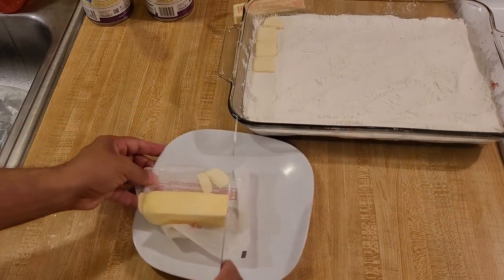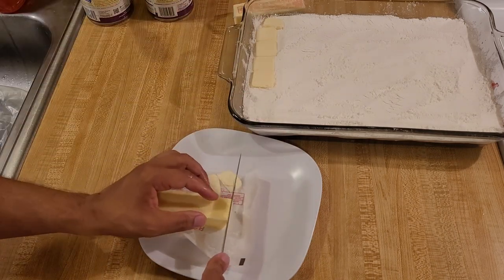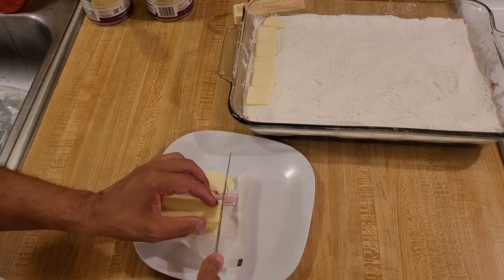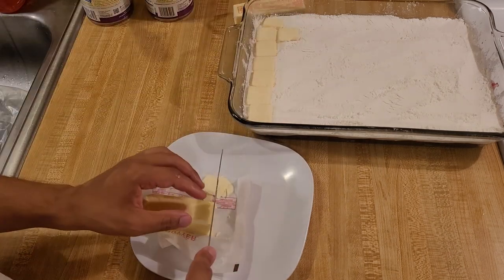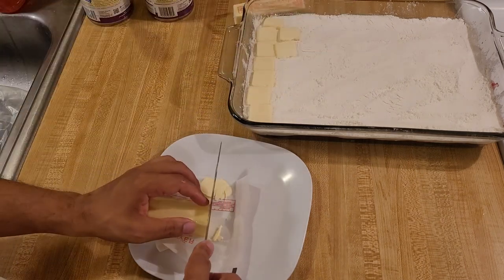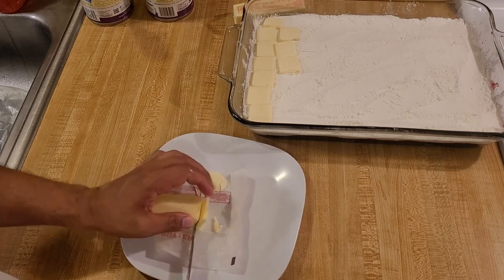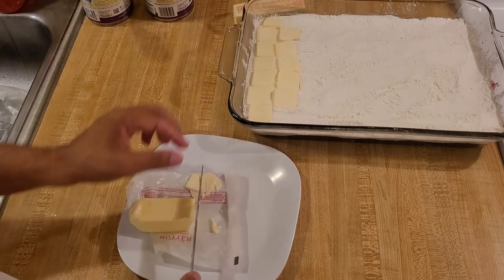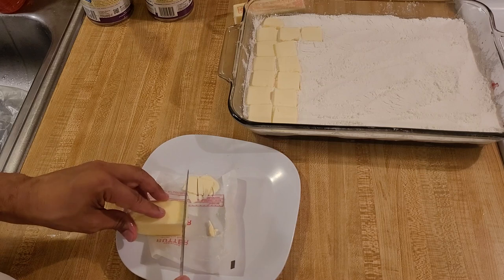I'm just taking my cold butter from the refrigerator and cutting it into very thin pieces with my knife — as thin as I can get them, probably four to six pads of butter per tablespoon. Although this is a bit slow, I think this is a better way of doing it compared to melting the butter and pouring the melted butter on top, because if you do that you're bound to have some dry patches. If you cut the butter into small pieces and lay those pieces on top of the cake mix, the butter is going to melt down and out, moistening all of the cake mix and turning it into a crumble topping that's buttery, crispy, and crunchy — very delicious.